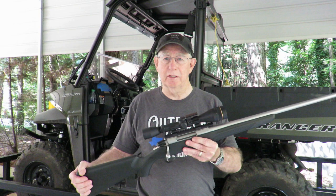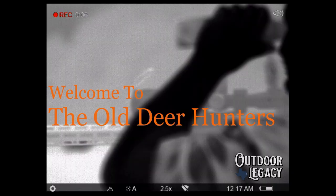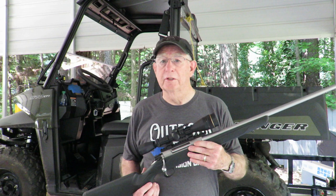This is Chester from The Old Deer Hunters. Today I'm going to show you how I took my Tikka T3X .223 hunting rifle and made it a more efficient coyote rifle for hunting in daytime and nighttime.